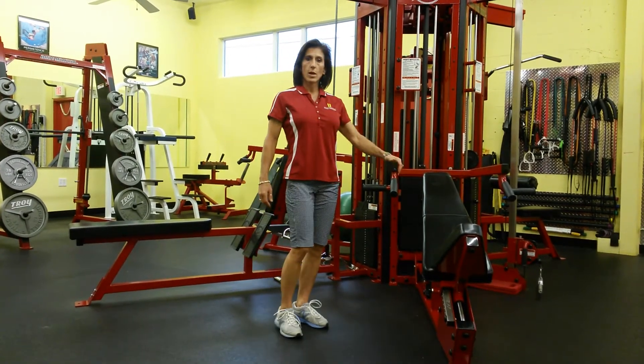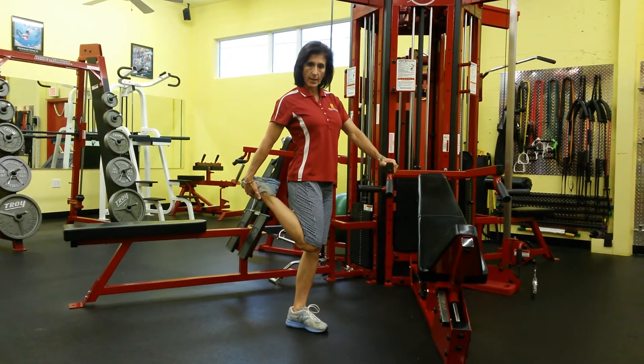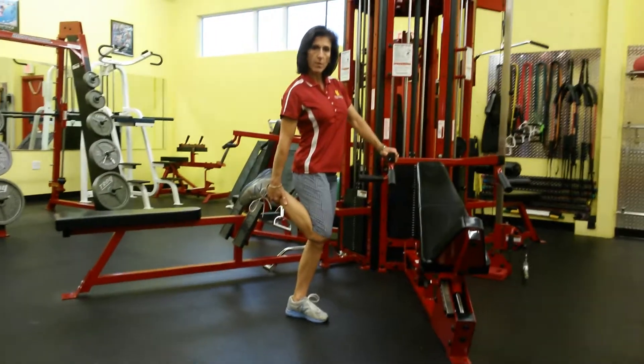What you want to do is stand next to something to hold onto so that balance isn't an issue. You're going to go ahead and take a hold of the top of the foot if you can get it. If you can't, holding here on the leg is great.